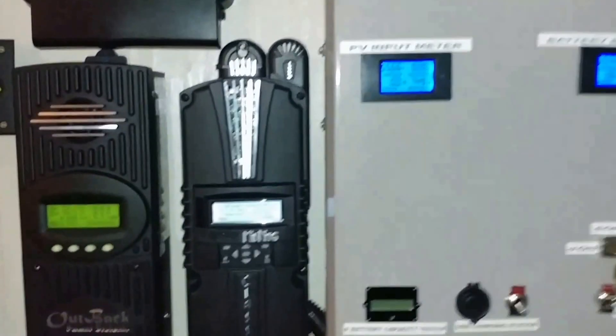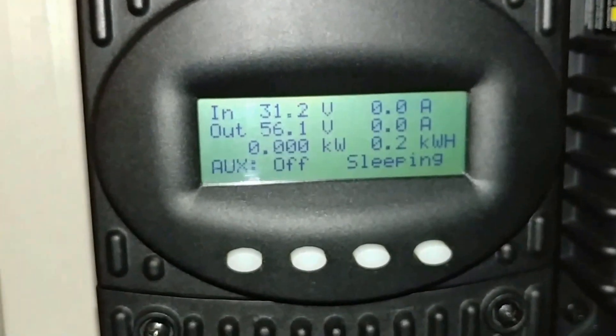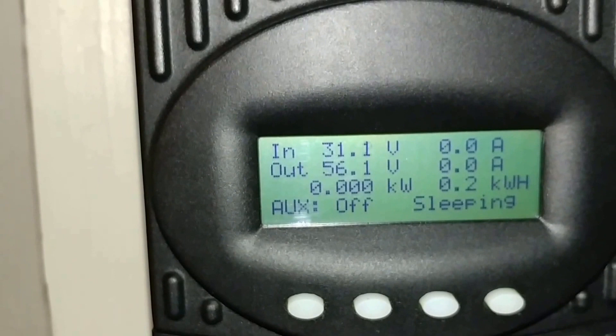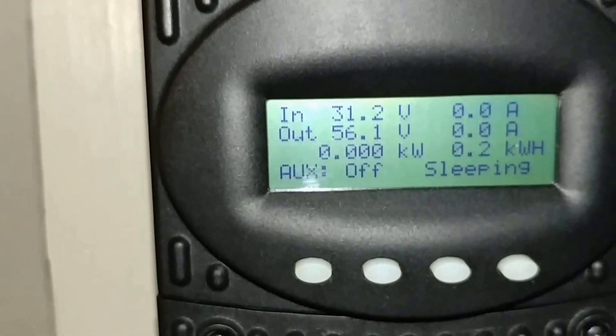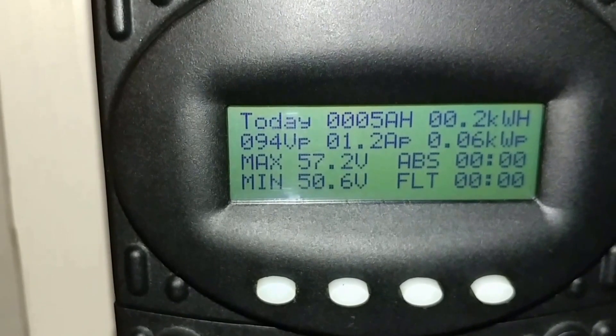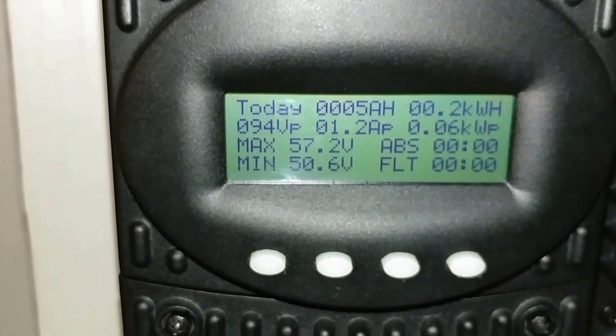Right now you can see here on the inverter display, this is all we made today with all that snow. If you follow the videos I posted, you can see the whole series - I was struggling with the power. The past couple days was just about 100 watts, 0.3 to 0.2 kilowatt hours, which is around 200 watts. That's what we put into the batteries today - just about five amps, with a peak of 0.6 kilowatt.